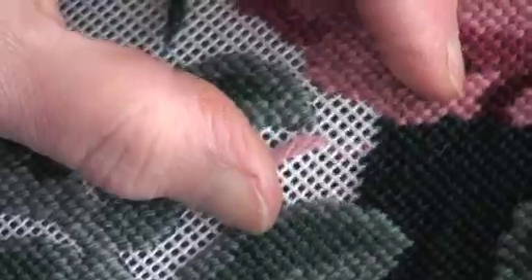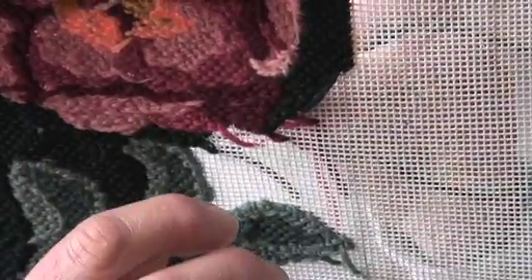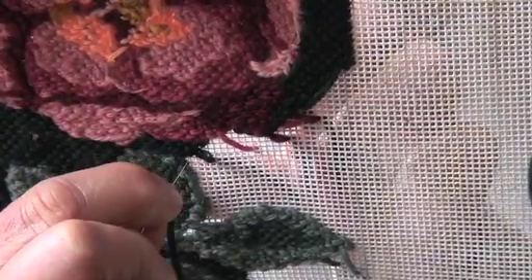Continue stitching with your new thread, progressing towards the thread ends. This view shows what is happening underneath, where both the new thread and any ends of previous threads are caught in place by the new stitching.